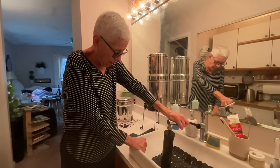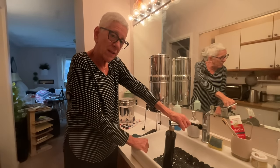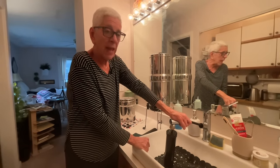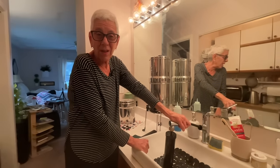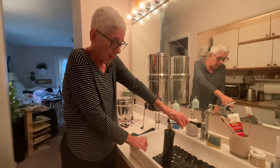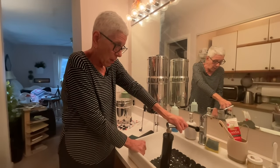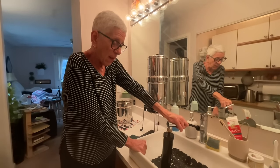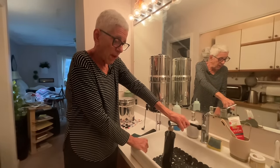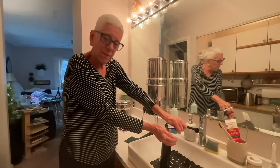These filters — replacement filters are about $135 for the pair, but they last for 6,000 gallons. So if you get out your calculator: 6,000 gallons — if I use a gallon a day, that's 365 gallons a year. 6,000 divided by 365 — maybe they need to be replaced every 10 years, maybe. Not very often.